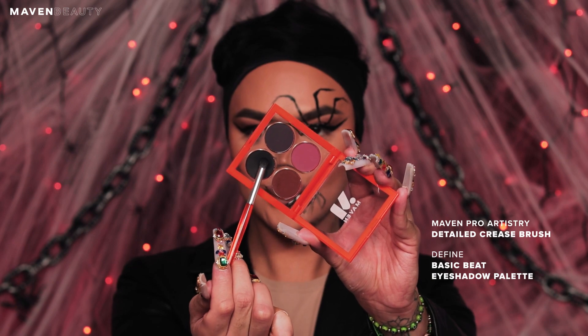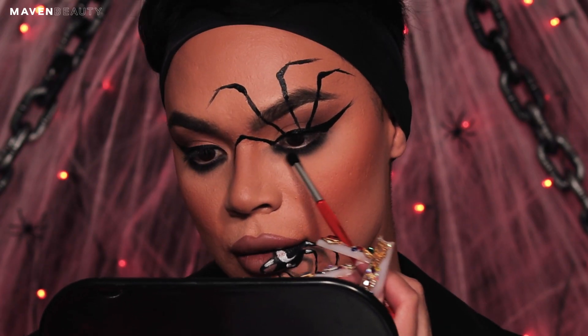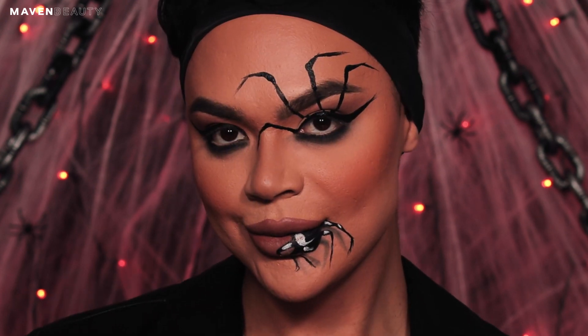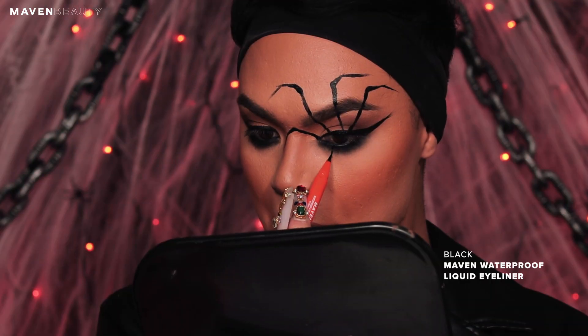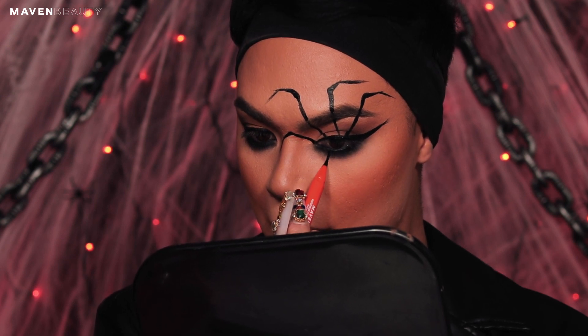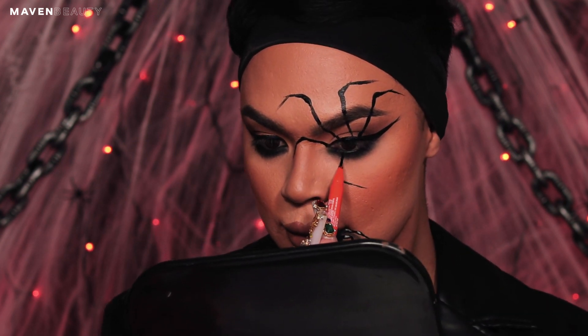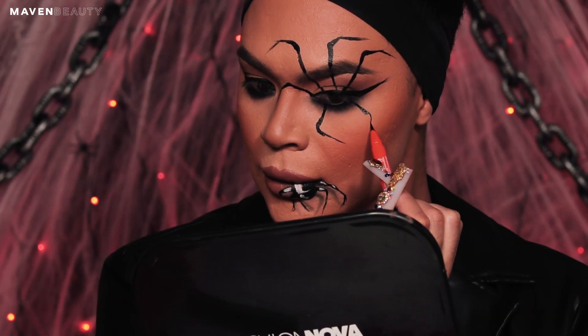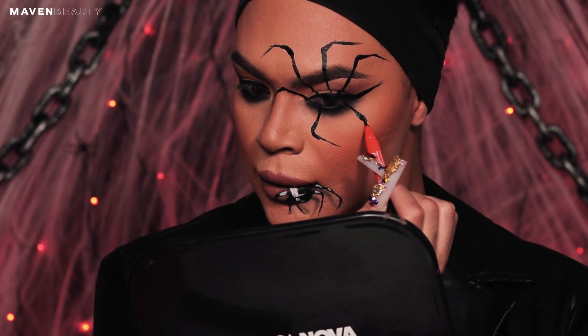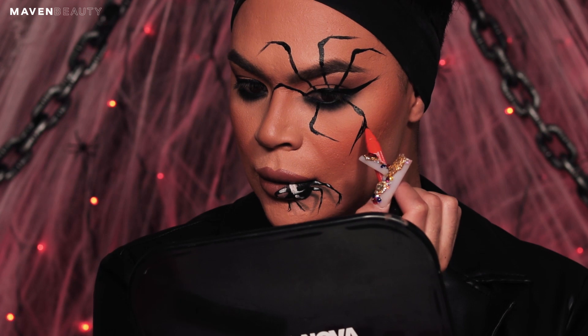Using the detailed crease brush, pick up the black shade from the Defined palette and smoke out the bottom waterline. Now that the bottom lash line has a base, we are going back in with the black liner to create the bottom legs. Starting with the inner corner, create a line with a 90-degree angle pointing towards the outside of your face, and do the same thing in the opposite direction on the outer corner of the eye. We want to get the illusion that the legs are grabbing onto your face.